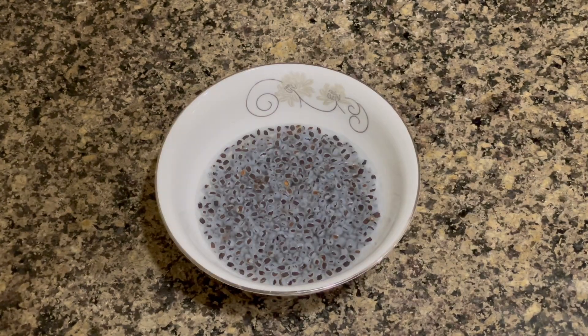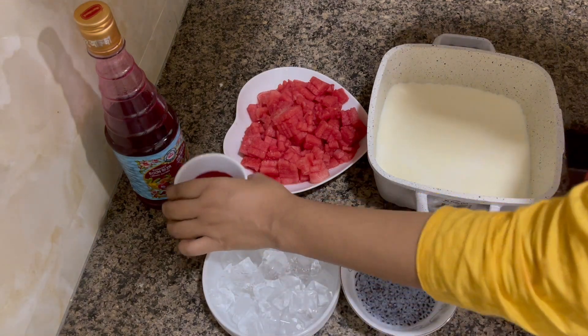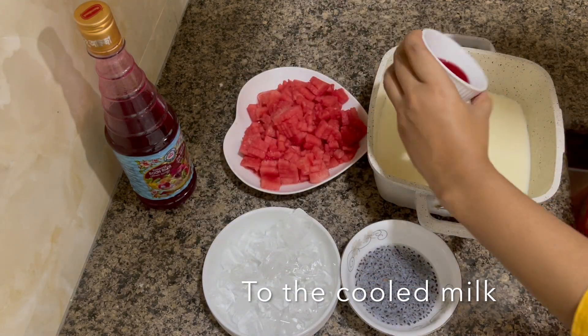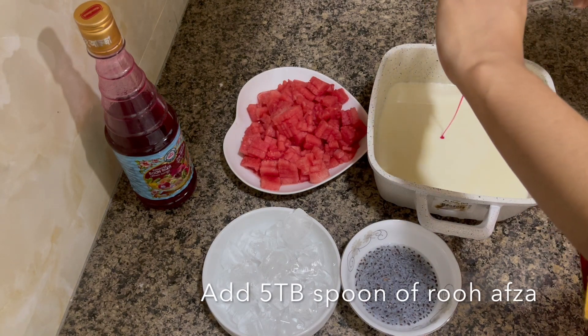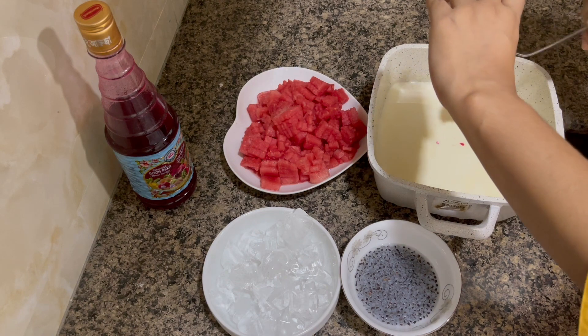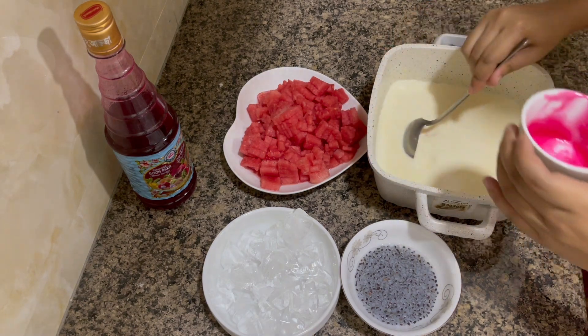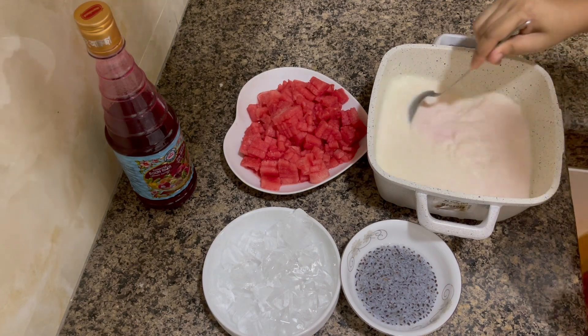When the milk had completely cooled down, I added five tablespoons of Rooh Afza, which gave a nice pink color to the milk. Then I added the watermelon pieces, followed by some basil seeds and ice.